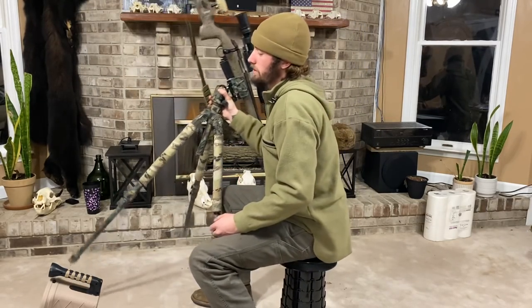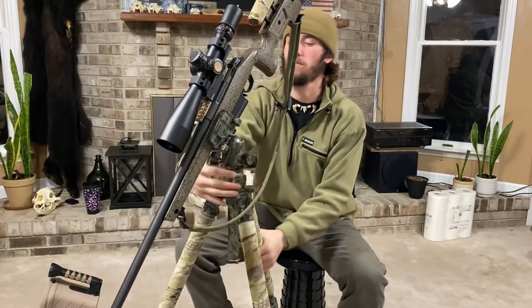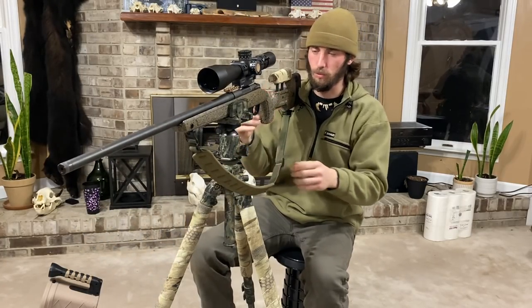I'm running Hornady 55-grain Varmint Express. Now with this tripod — you're probably thinking, why does he have a sling on it? That's just the Marine Corps side of me coming out.